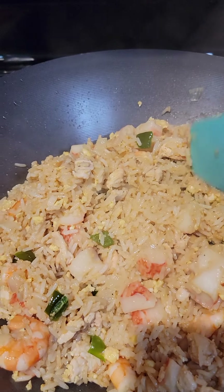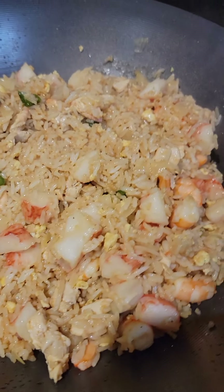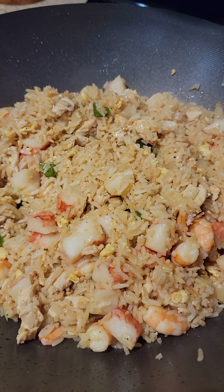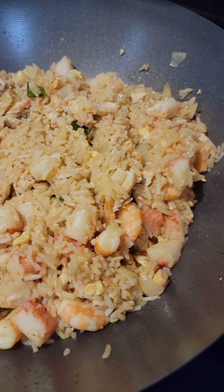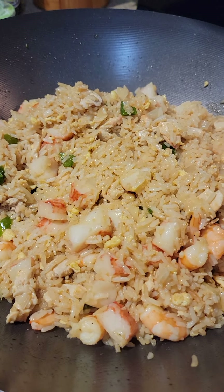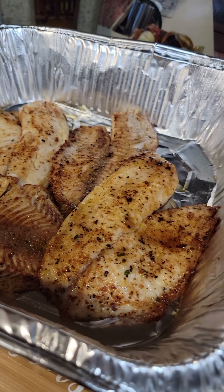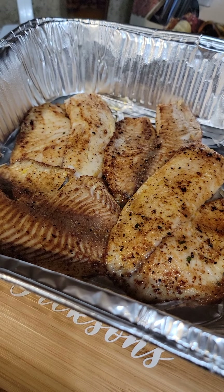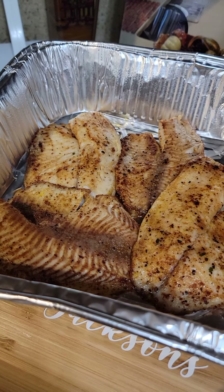I have seared some tilapia. That's why I didn't show you me cooking the tilapia, because you already have a video of me doing my tilapia and searing it down. But I will show you the results — when you grill it and then use a sauté pan, put a little bit of olive oil, let it come to a high heat, and then sear it.